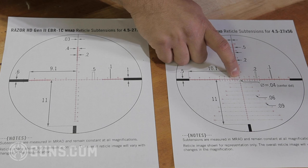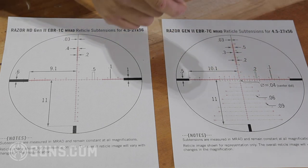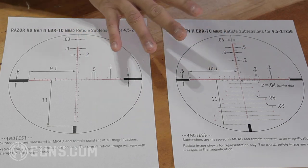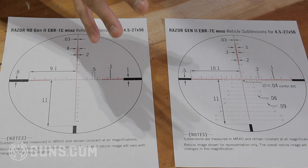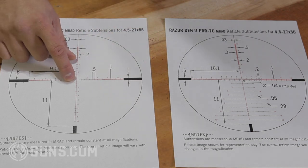On the Christmas tree reticle, the crosshairs actually stop close to the middle, and there's a small 0.04-mil dot in the center. That's a very small dot for very precise shooting. So if you are shooting at something like a matchstick, this would be a much better option because it allows you to see that target, where the full lines might obscure it.